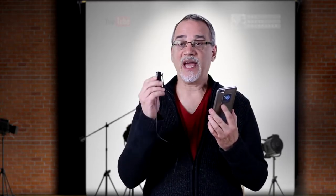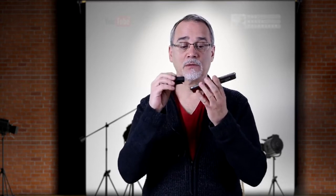So, let me get this straight. We're going to plug a Rode NTG3 XLR jack into the phone.